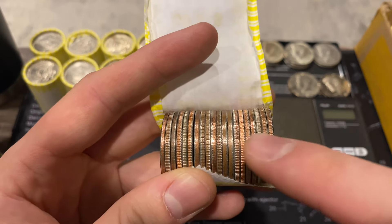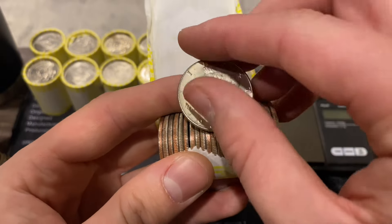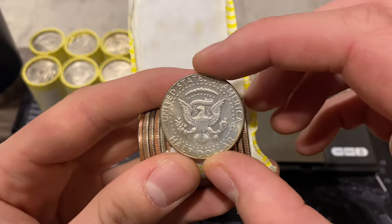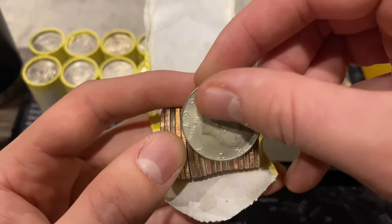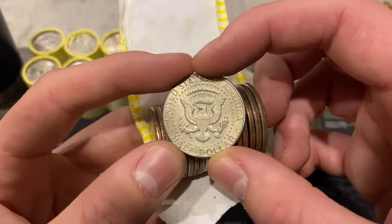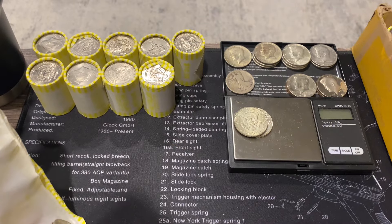Pulling them out - the first one is a 1969 Denver, and the other is a 1967. Two more 40 percenters to add to the board, and that board is getting packed.